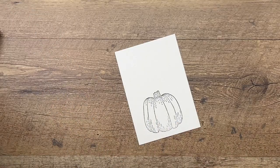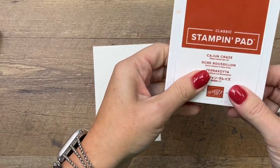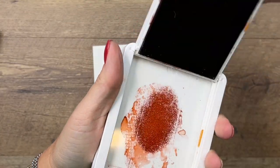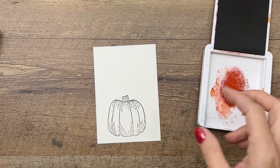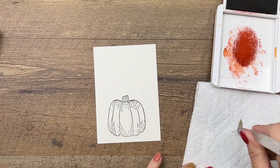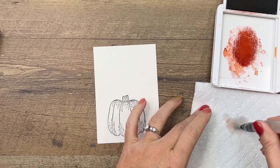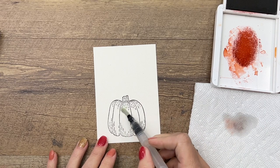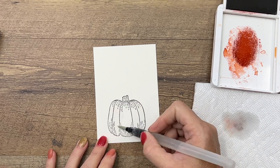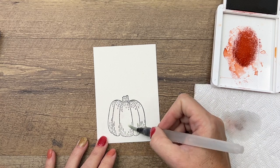I'm going to use my favorite fall Stampin' Up! color, Cajun Craze, and I'm actually going to use the inside of the ink pad today. So I'm going to squeeze that lid on there and get some ink right there on the lid. Now I've got my water painter — I just used it for another project, so I think it has a little bit of Cajun Craze in it. I'm going to get my pumpkin a little bit wet so that I prime the paper, so I can drop the color down on there and it'll kind of spread around.